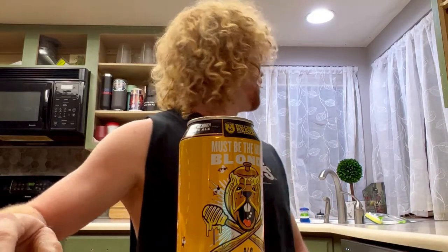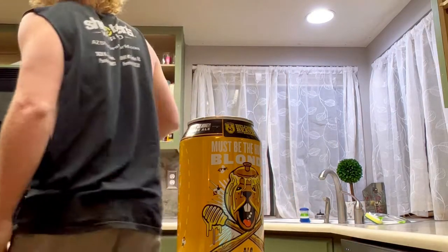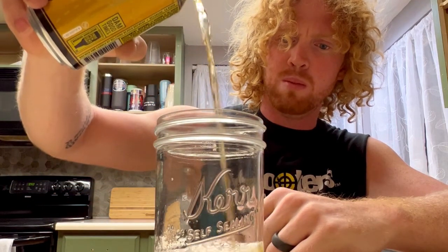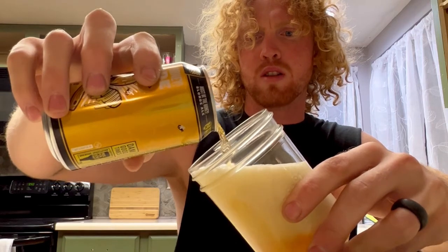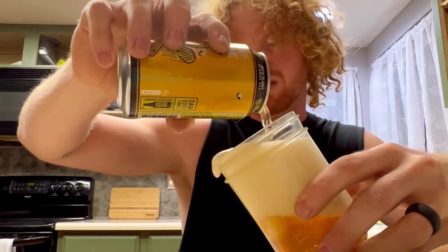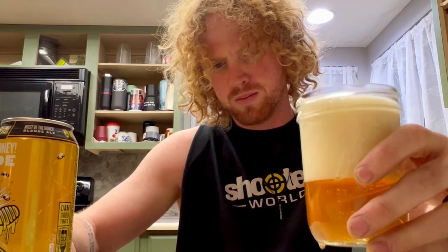Alright, to start off I'm gonna do a smell test — figure out the aromas. I'm gonna pour it because the label says when you pour it the aromas leap from the glass. I saw a video once where you pour the beer like this so it won't get everywhere.